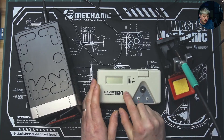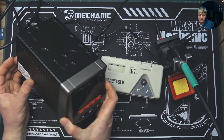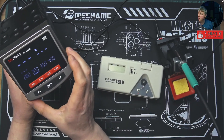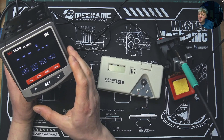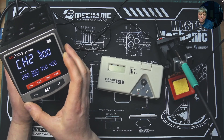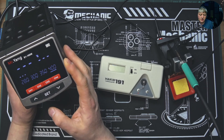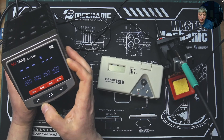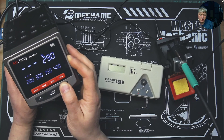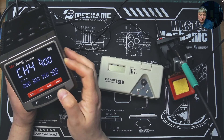I already connected the cable, so let's turn on. The switch is at the back. I can see here I have my temperature set: on channel 1 I have 280, on channel 2 I have 300, on channel 3 I have 350, and on channel 4 I have 400 degrees. Just to modify, you go to the channel you want to modify - let's see, I'll give you an example, set it lower to 100 - and you press set. So channel 4...